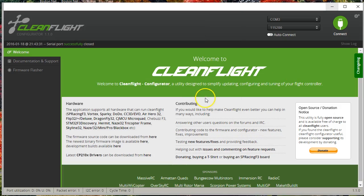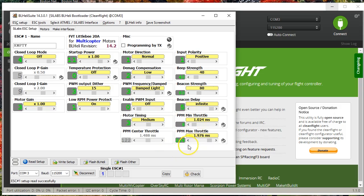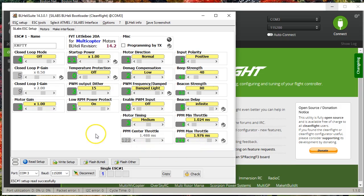Long story short: set your min command and max throttle to 1,000 and 2,000, run the calibration, then turn off programming by TX, and go fly. Or if you can't do that — for example, if you have one of the early Dodo boards or the Naze32 Rev 6 that backfeeds the ESCs from USB, so the ESCs power up as soon as you plug in — then set your CleanFlight min command and max throttle to 1,000 and 2,000, set the ESCs to something like 1,030 to 1,970, and you'll probably be fine. That's it — hope it's helpful and happy flying.